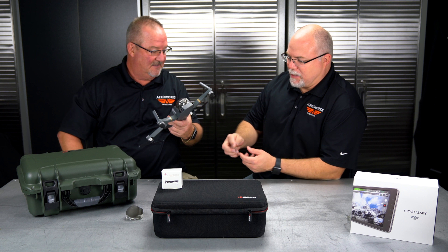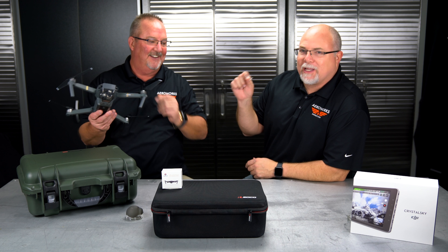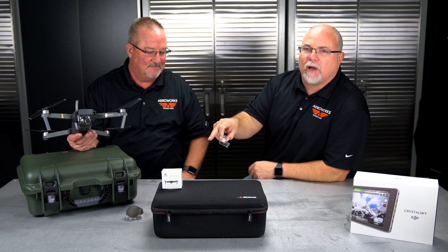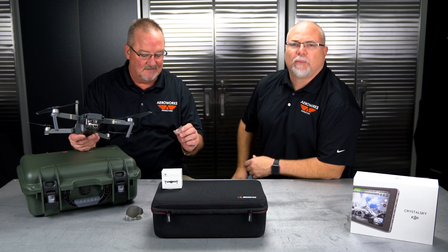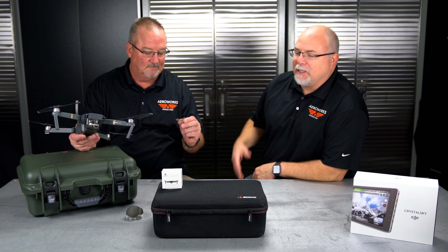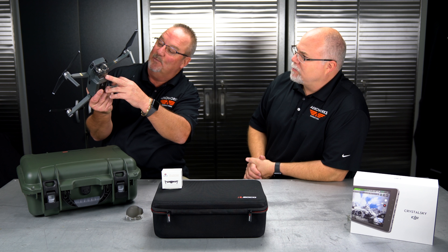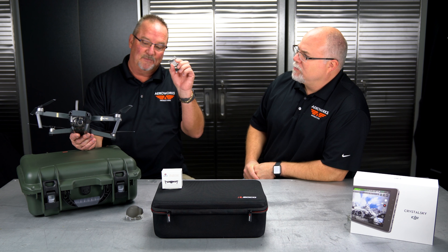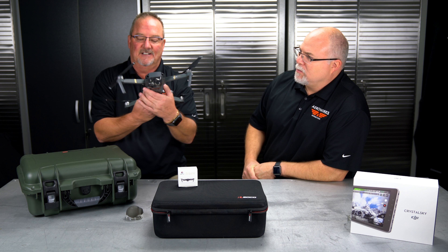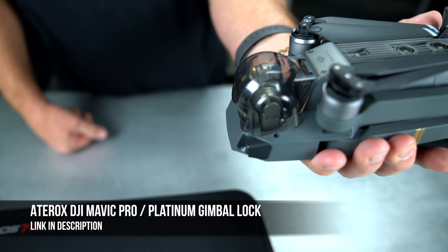Sometimes when flying the Mavic, as due diligence as you'd be, you'd forget to remove the little clear piece hidden behind there, only to find out your monitor was telling you there was a gimbal overload — and you don't want to wear out the motor. Also, some people were catching the ribbon cable where the wires go to the camera being ripped off. Tirox's dome solves that — it's a really nice all-in-one cover for the Mavic.